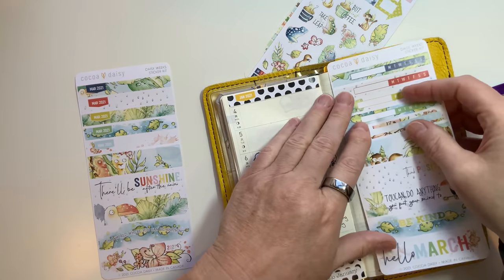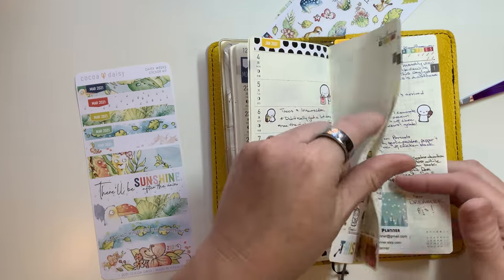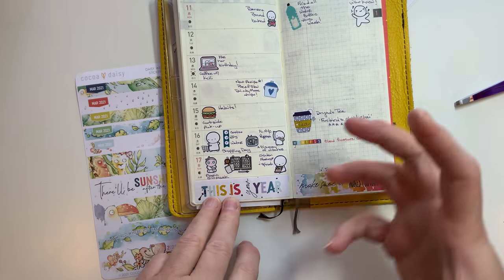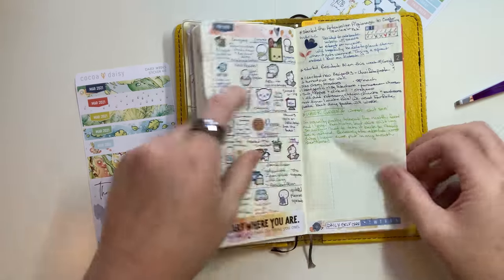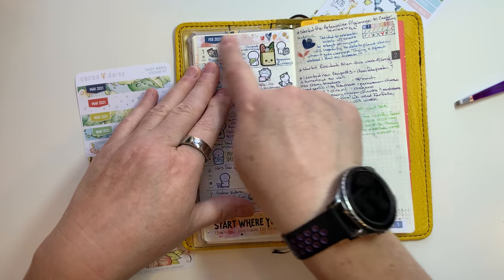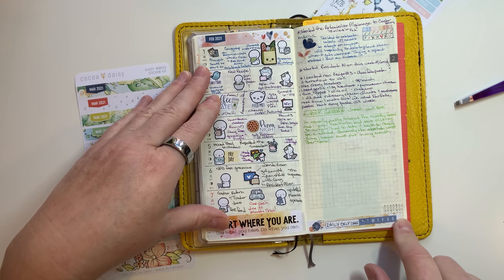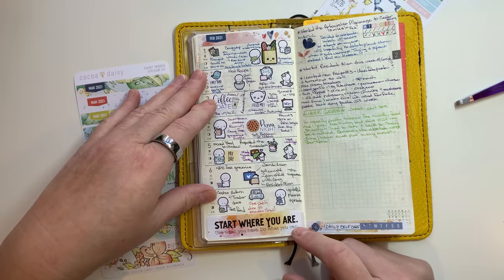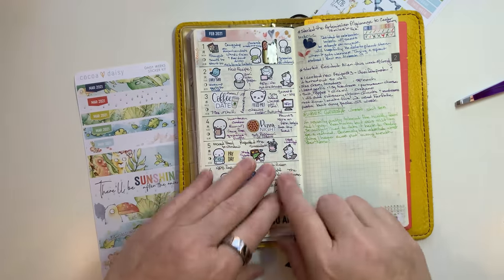I used both sides of it just because I wanted to. I put the tracker down here at the bottom because I had already written up at the top, but I used the February 2021 sticker at the top. 'Start where you are, use what you have, do what you can' - I love that saying. It's one of my favorite quotes by Arthur Ashe and I was struggling this week and wanted to have a fresh start, so that's where I used those.